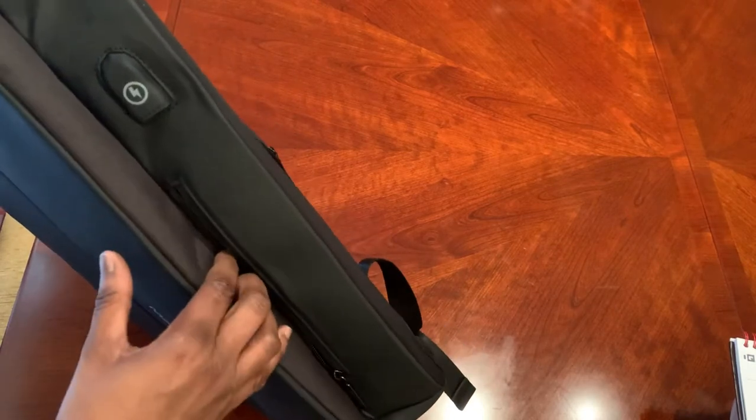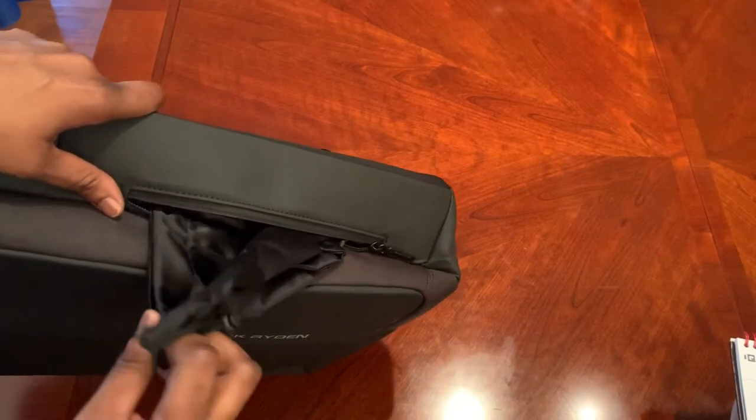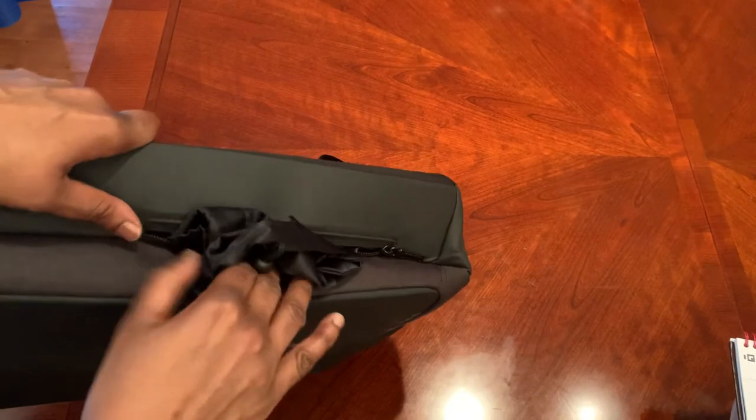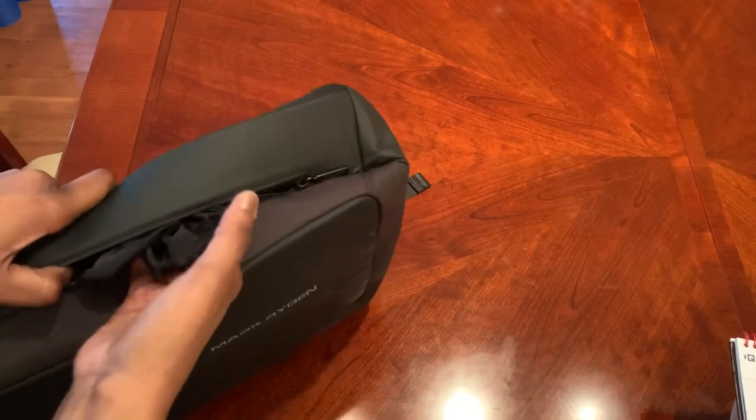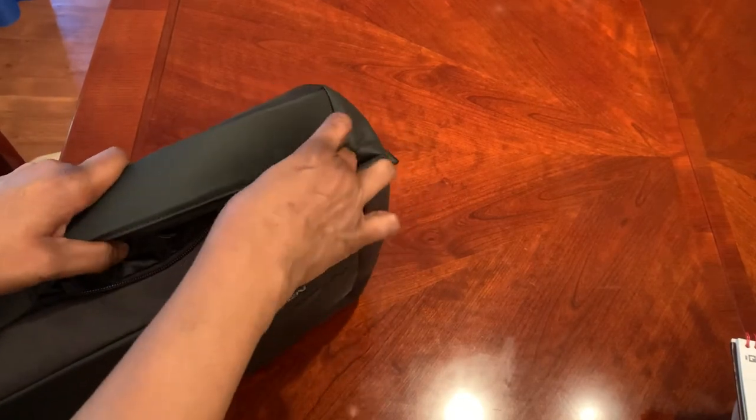On the side you've got your USB port, and there's a zipper here which I just noticed — that's for your water bottle. You slide your water bottle in there, and if you don't want to use it, just tuck it back in and zip it back up.